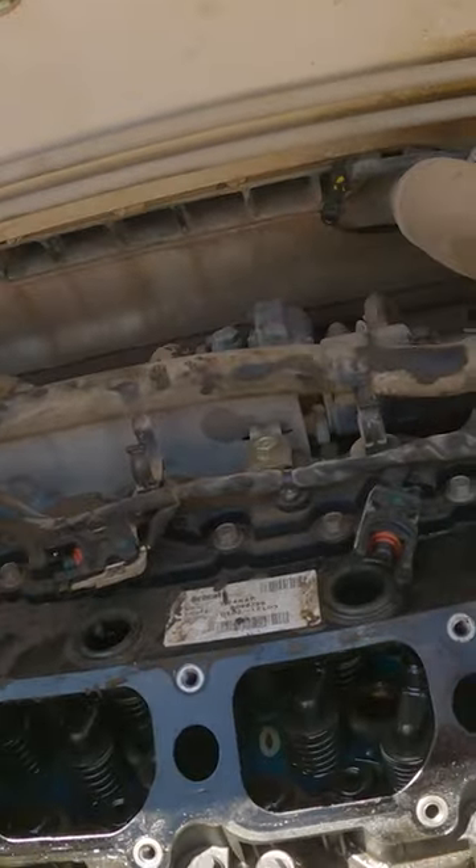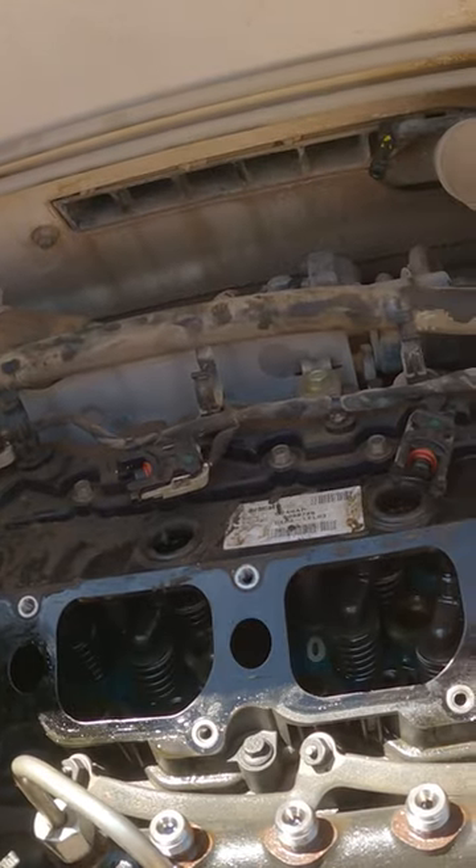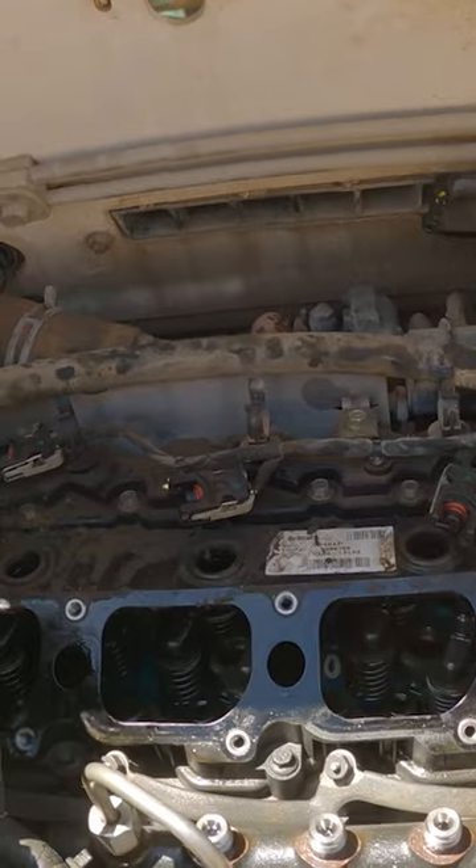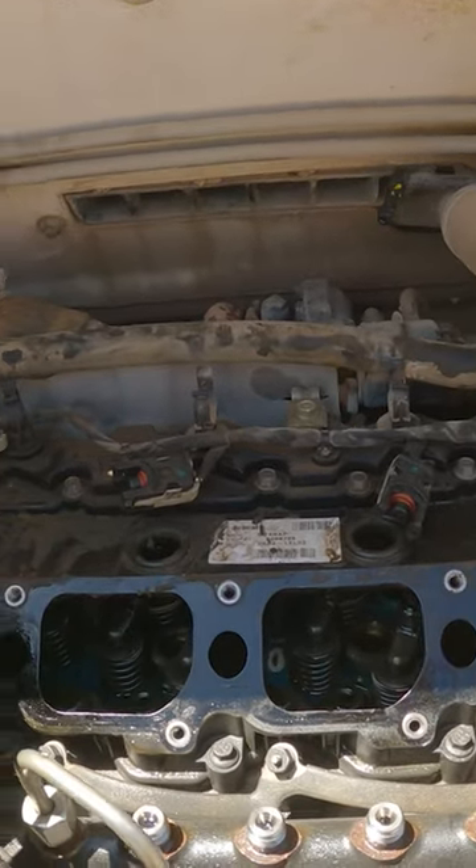That bracket will come out of your way. Then you're going to unhook your lines from your injectors and your common rail — that'll come out of the way.